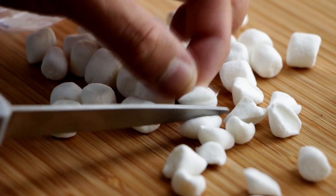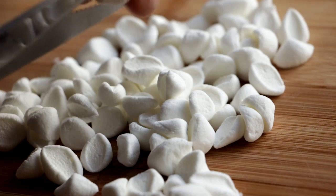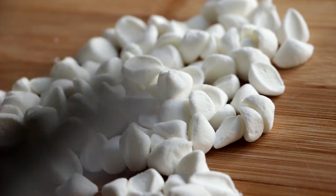The first thing I'm going to do is work with some miniature marshmallows. With a pair of scissors I'm going to turn them on the side and cut them diagonally. This creates a really nice petal shape. I'm just going to repeat this process with all of my marshmallows.